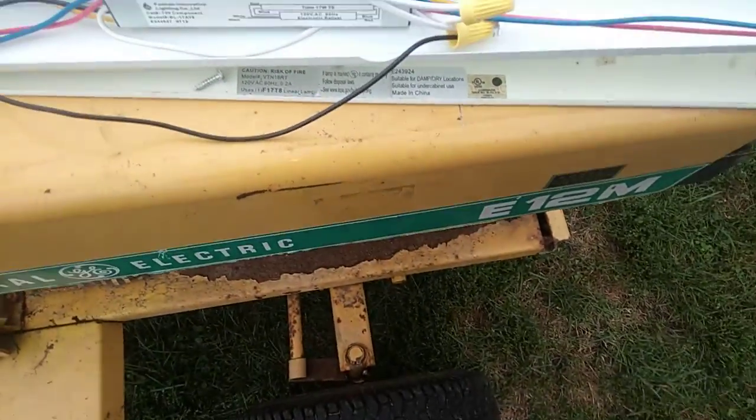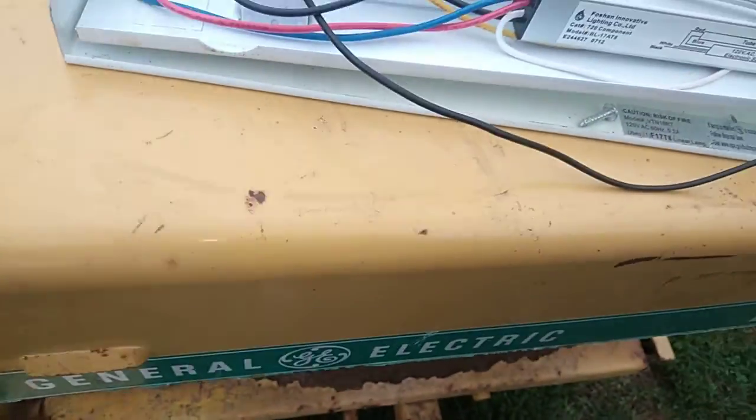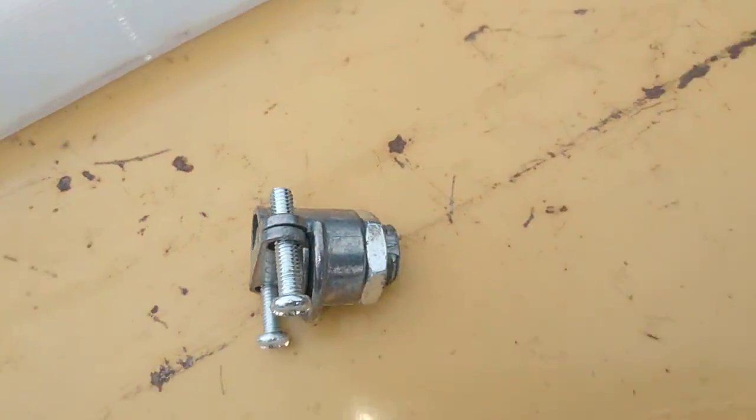I'm using this short little cord because it came with this light. This is a 120-volt linear lamp, as you can see right there. It's suitable for under cabinet use, made in China from 2012.